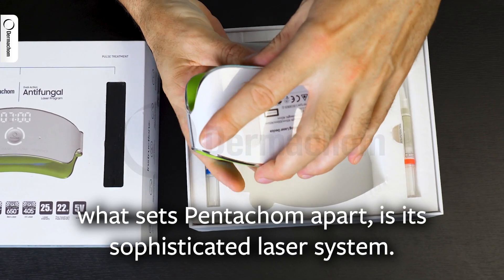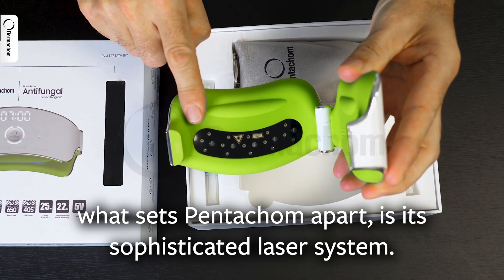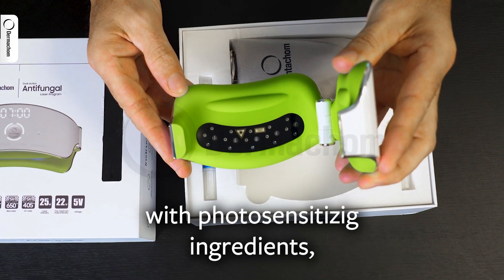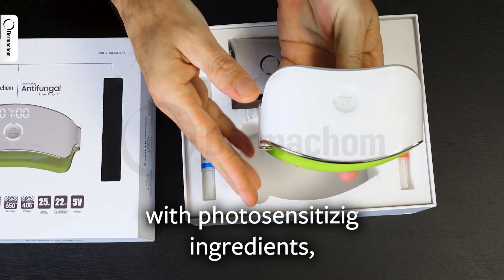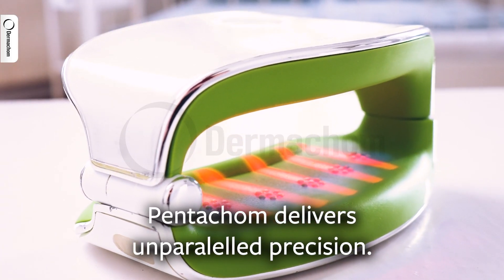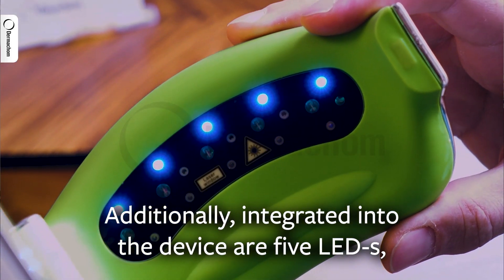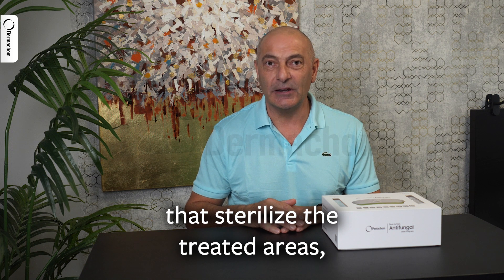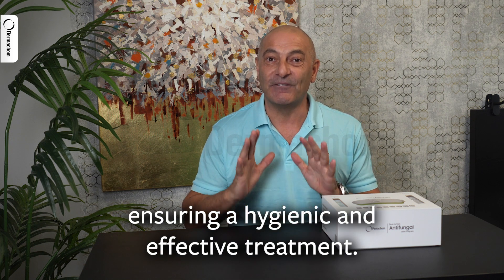What sets Pentacom apart is its sophisticated laser system. With 15 lasers calibrated for optimal performance with photosensitizing ingredients, Pentacom delivers unparalleled precision. Additionally, integrated into the device are five LEDs that sterilize the treated areas, ensuring a hygienic and effective treatment.